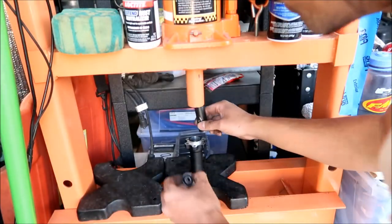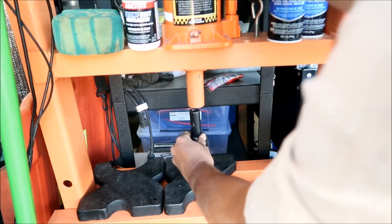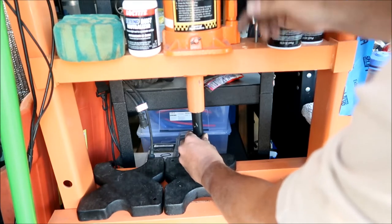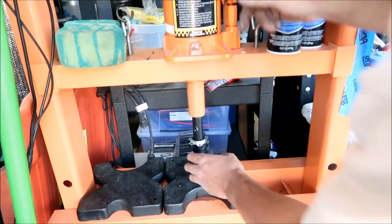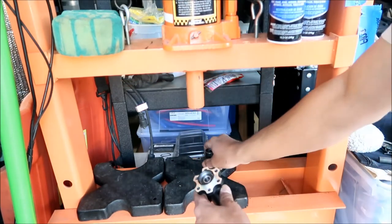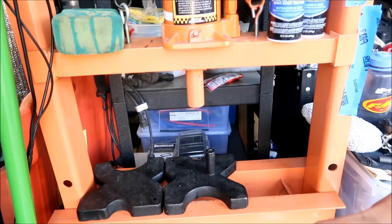The second bearing does not want to slip in there. I think if you heat the jack shaft up in the oven to about 250 degrees, it should just slip right in. I'm going to use the press since we have one, but I froze the bearing so it would come in more easily. Okay, both bearings on the double-bearing side are in. Now make sure you put the spacer back in — do not forget that.